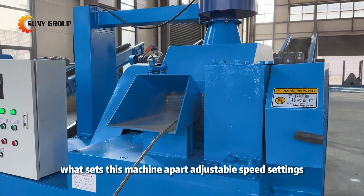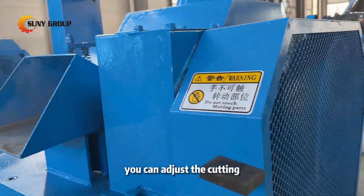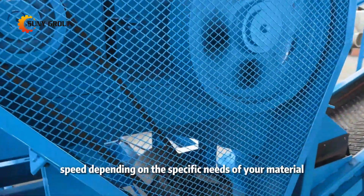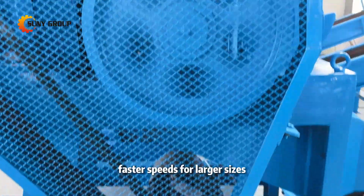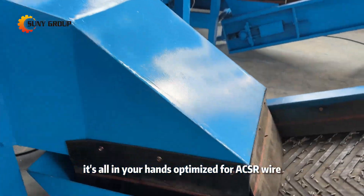What sets this machine apart? Adjustable speed settings. With a three-speed setting, you can adjust the cutting speed depending on the specific needs of your material — faster speeds for larger sizes, slower speeds for finer cuts. It's all in your hands.